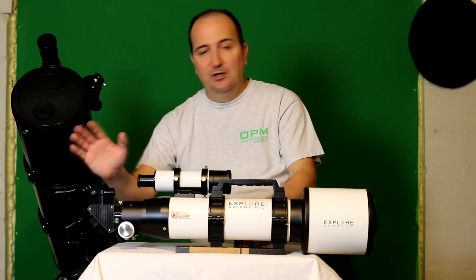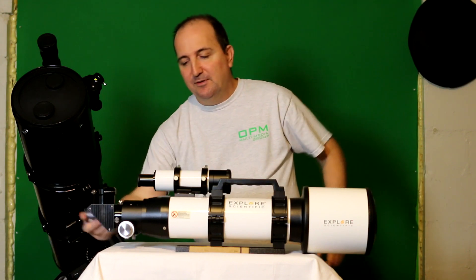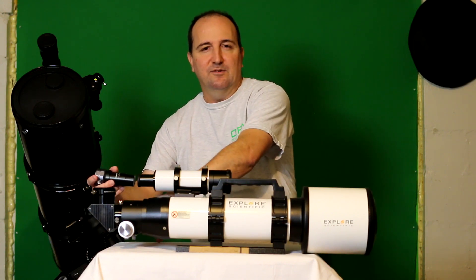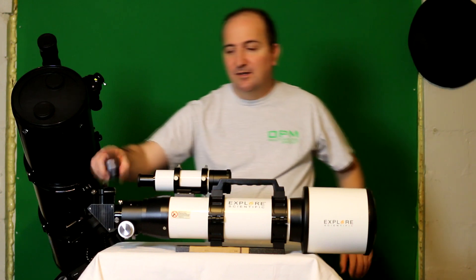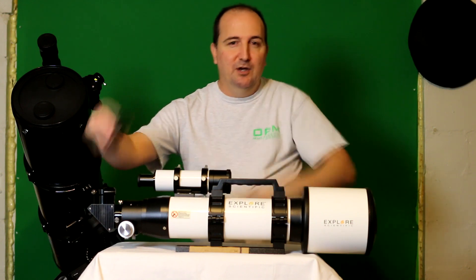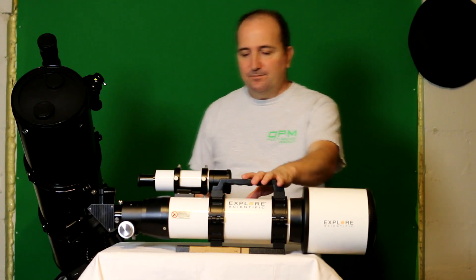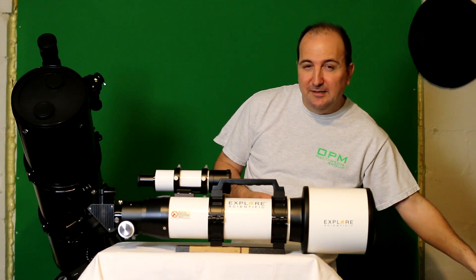Now, if I wanted to use it without the diagonal, I could use the Barlow lens and put that into the focuser using the 1.25-inch adapter — that would be the way to connect it directly to the camera's focuser. But I found I don't always like to use the Barlow lens, so normally I would just put it into the diagonal with the 1.25-inch adapter. Normally it would sit in there like that on this particular telescope. And that's how I kind of did it with this one.